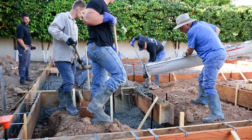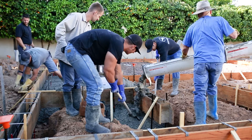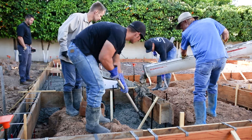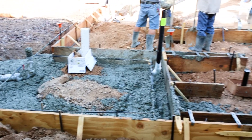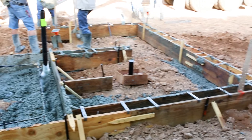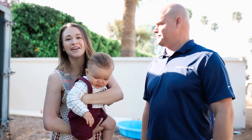The monolithic pour makes for a much stronger, sturdier pad and foundation for your home. After that, later this week we'll be snapping our lines for our initial framing to tell us where all the walls are going, and then we'll do a lumber delivery and start building some walls later this week.